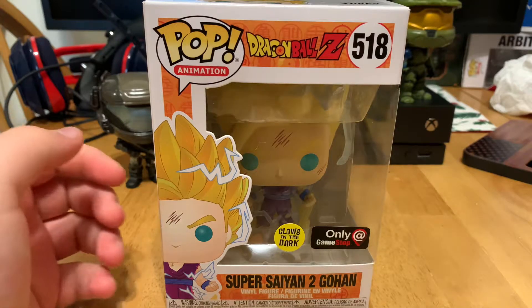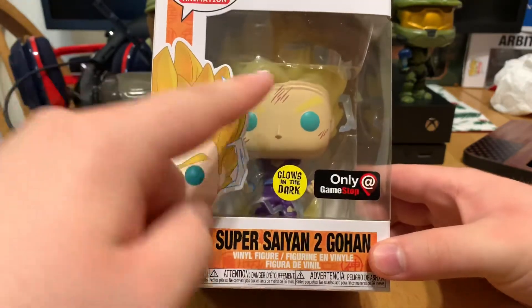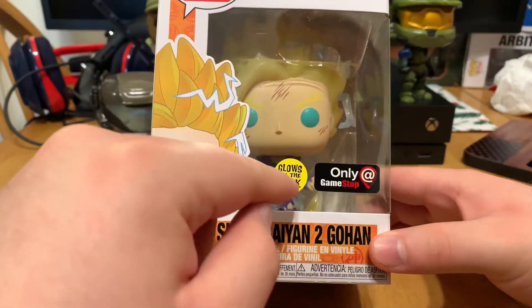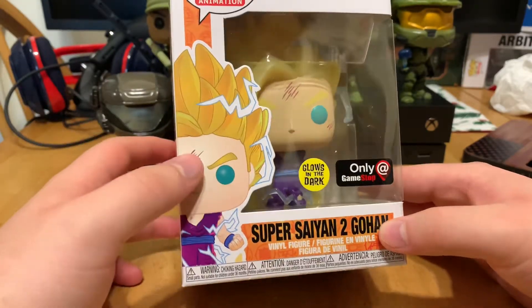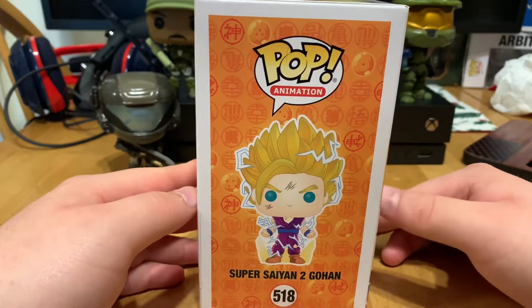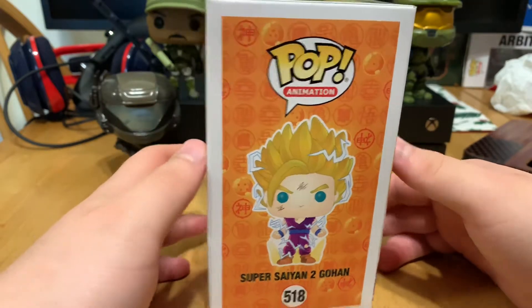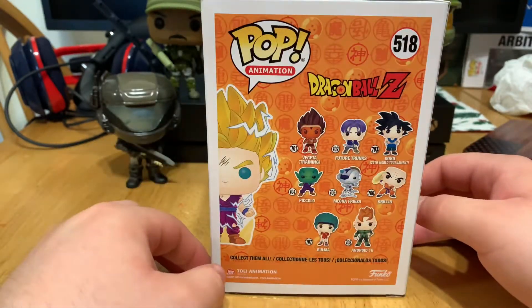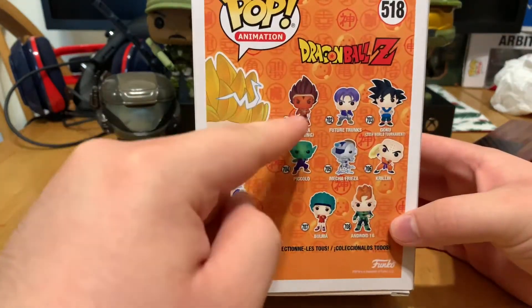Let's go ahead and start this video. Here we got the front of the box — got Gohan right there, and he's also inside there. Glow-in-the-dark sticker, only at GameStop.